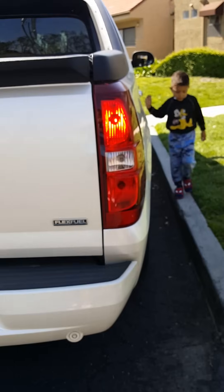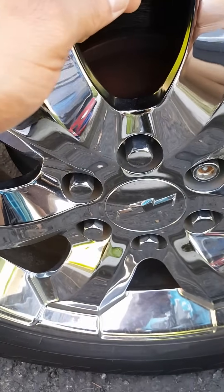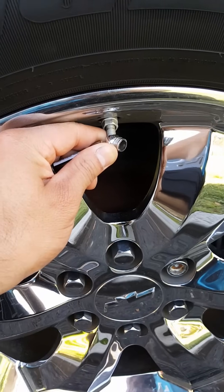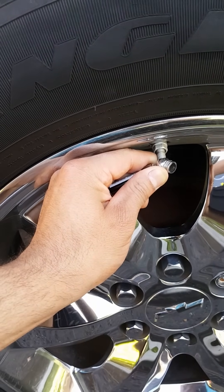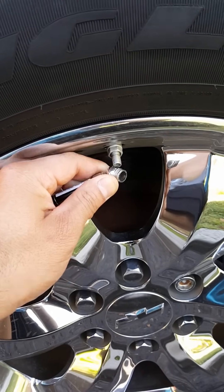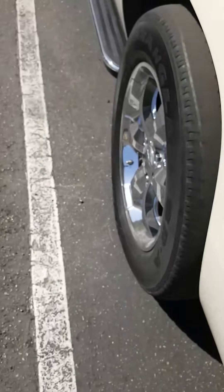Now the rear right one is on — that's where you do this wheel. And now the left rear is on — let's do this one.